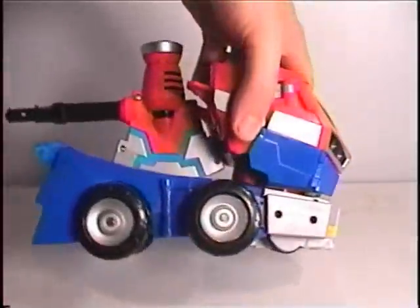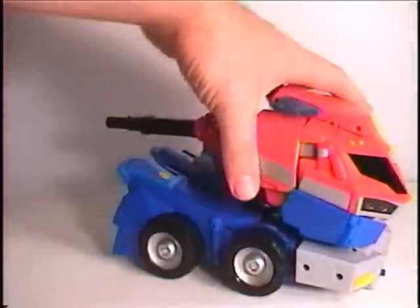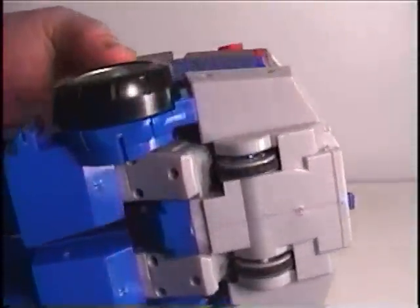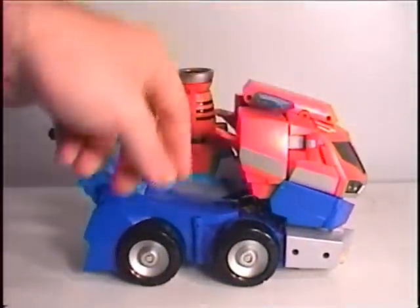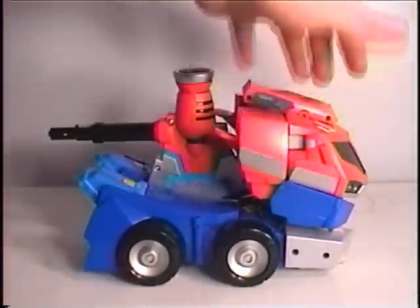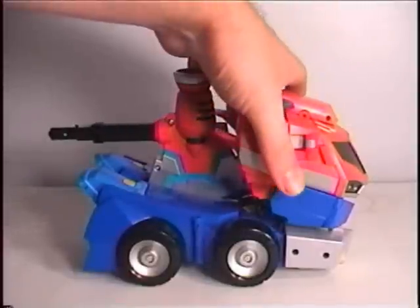It only has two wheels on each side, both kind of towards the back. But it does have two support wheels towards the front, which are vital for the transformation. It has the typical Optimus Prime colors that we've seen on the other versions of him from the show.